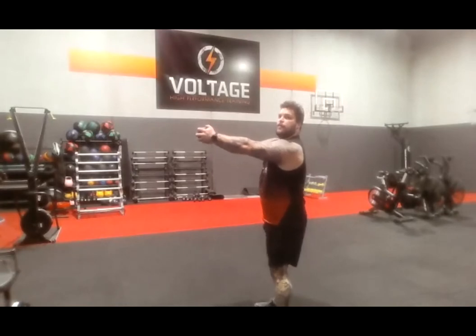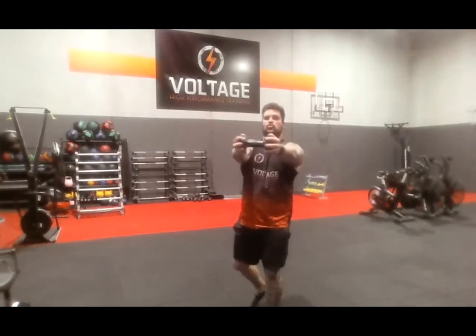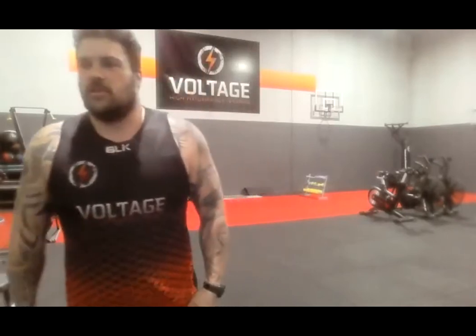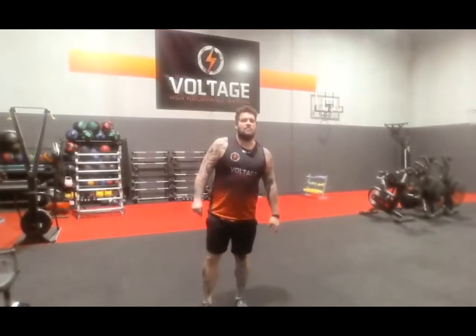Alright, one dumbbell or two — full squat, keep them out straight. Go. I want them straight the whole time. I see anyone dropping, we start the set again. Arms straight. 5, 4, 3, rest. That's a warning — yellow card, not a red card. 3, 2, let's go, arms straight. Arms straight — I can see you, Anna. Nick, where are your weights? 4, 3, 2, rest.